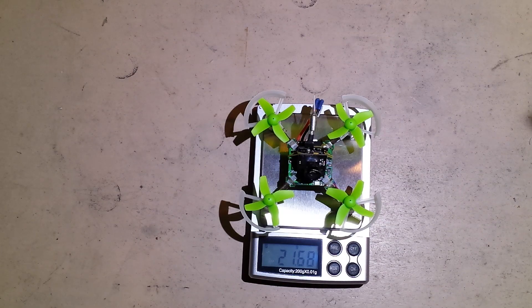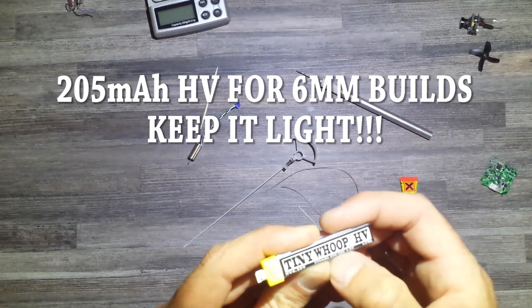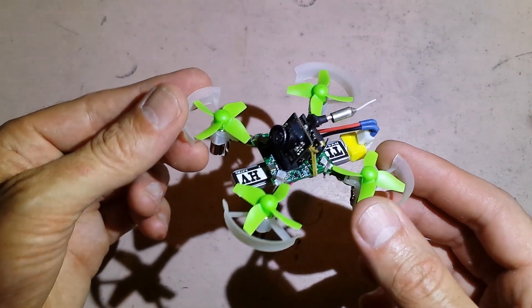And it weighs 21.68 grams. My 6mm build was just over 17 grams, so the 7mm motors really added a lot of weight. PH2 connector — 255mAh, 25-50C HV. That's what it looks like with the battery installed.